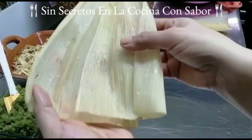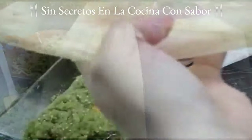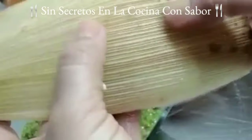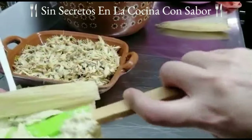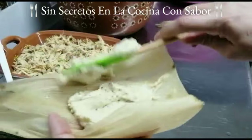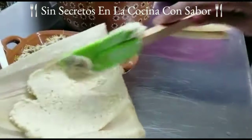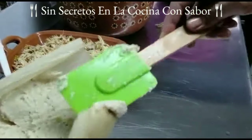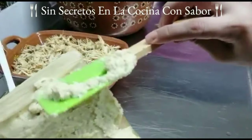Pues ya tenemos todo, vamos a empezar a hacer los tamales. Como puedes ver, aquí tengo dos hojas porque a veces vienen muy pequeñas o vienen rotas; puedes juntar dos para hacer un tamal. Recuerda que la parte lisa va para adentro y la parte arrugadita o rasposa queda para afuera. Vas a empezar a poner tu mezcla de masa, lo que le quepa a la palita, y la vas a esparcir hasta tocar la palma de tu mano, dejando un margen en la parte de arriba de dos centímetros.